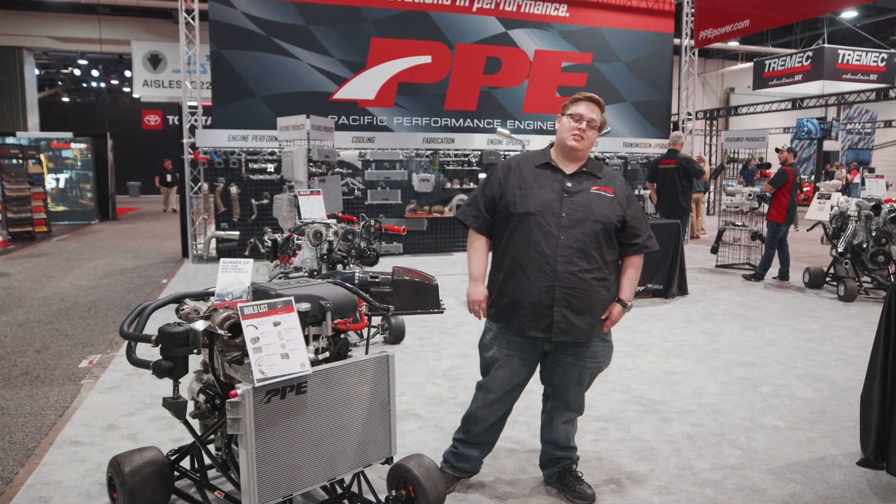Hi, my name is Liam. I'm a Sales and Support Specialist here at PPE. I work quite closely with Hill Diesel. They've been great customers — they buy a lot of our 3-liter stuff.